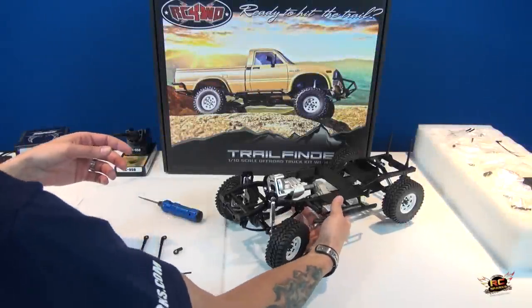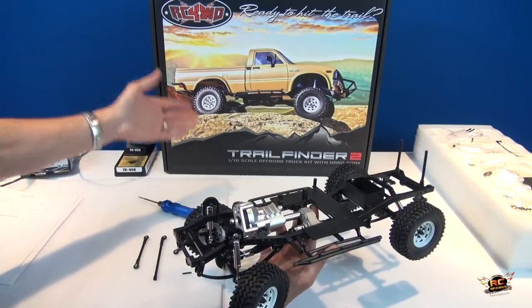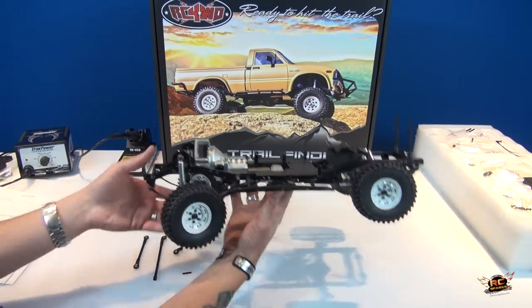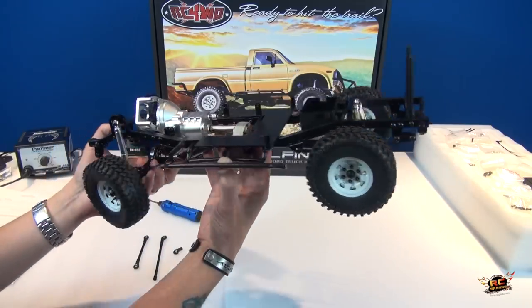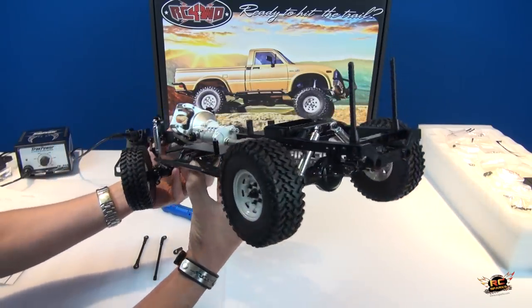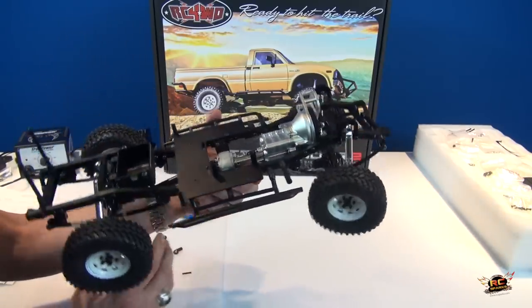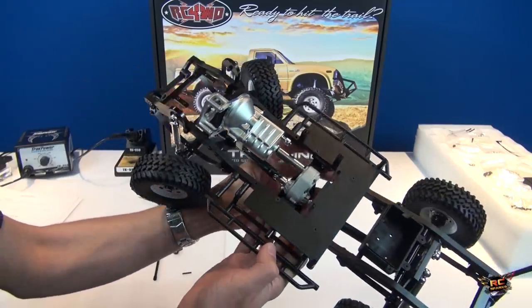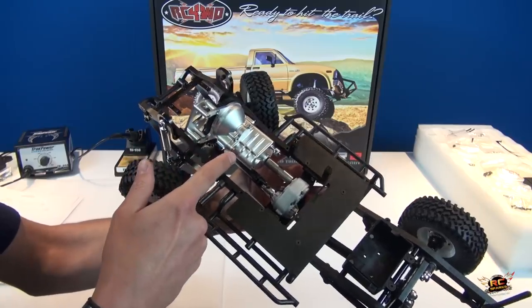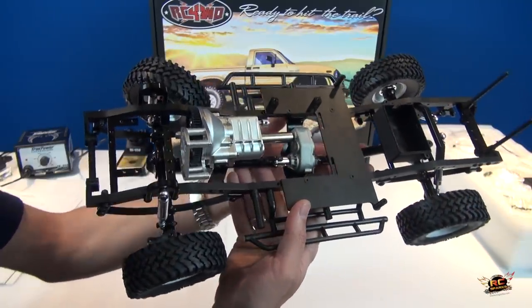In today's video I'm moving forward with the build of my RC four-wheel drive Trail Finder 2. This is a 1/10 scale truck that is basically scaled down to be as close to a real rig as possible. Have a look on the inside for those who haven't seen this build or this truck yet.